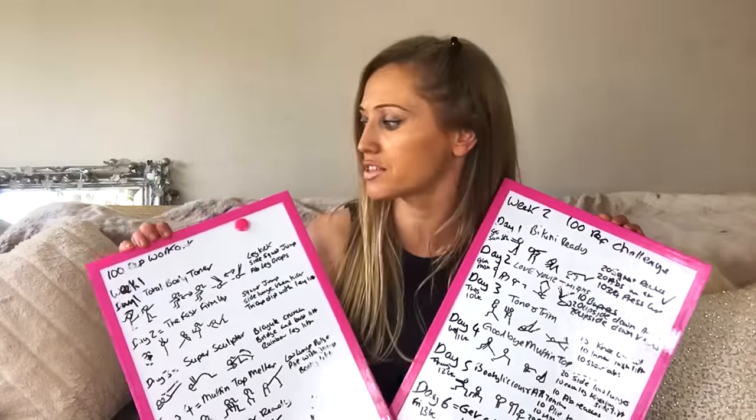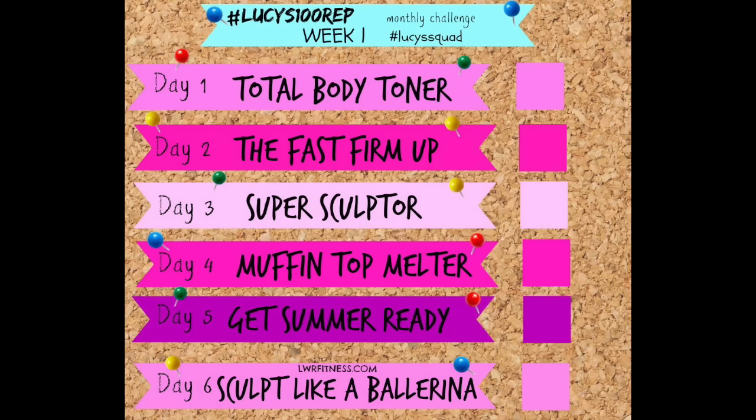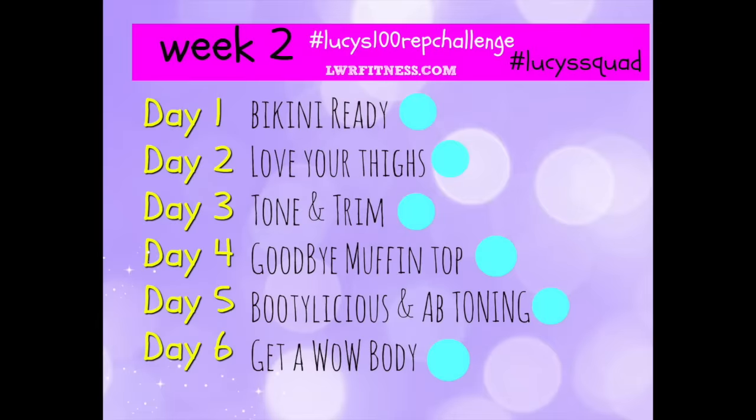The good thing is, if you're new to this channel and you're thinking 'oh my goodness, I haven't started at week one' — these videos are up forever more, there's a playlist, so you can start this whenever you want. Week one was the Total Body Toner, Fast Firm Up, Super Sculptor, Muffin Top Melter, Get Ready for Summer, and Sculpt Like a Ballerina — that was my favourite. Then week two we did Bikini Ready, Love Your Thighs, Tone and Trim, Goodbye Muffin Top, Beautylicious Ab and Thigh Toning, and Get a Wow Body.